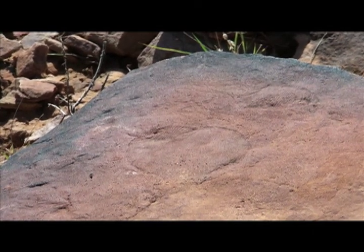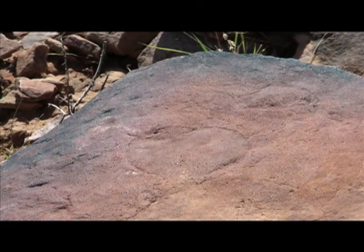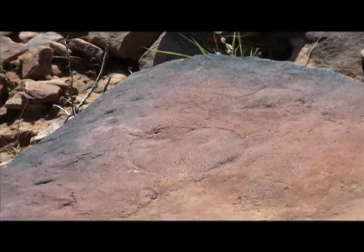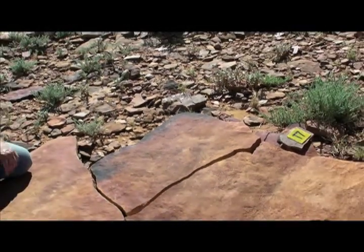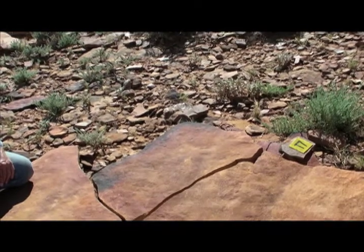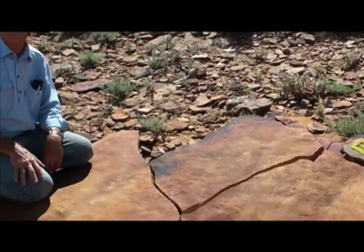When you go too deep they become really quite sugary. They're turning back to their original structure which is sand that makes the sandstone. And those grains will end up in the creeks below us and be washed out and be deposited somewhere else, and the fossils will be lost.